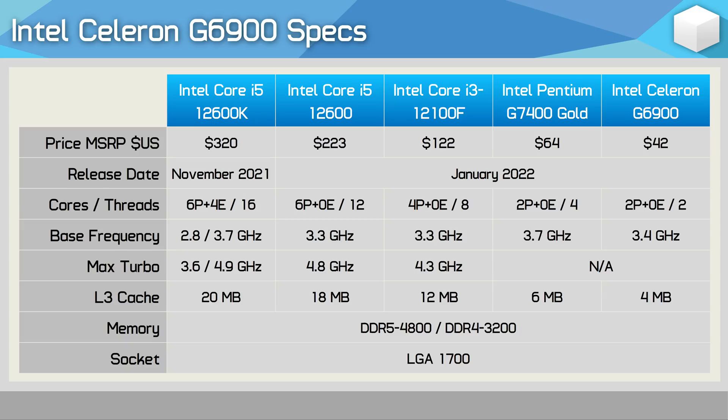Compare that with the Core i3-12100F which packs a 12 megabyte L3 cache, and the Core i5-12400 with 18 megabytes, and you get a sense of just how measly the Celeron is. It's also worth noting that the two cores operate at just 3.4 GHz with no Turbo Boost.